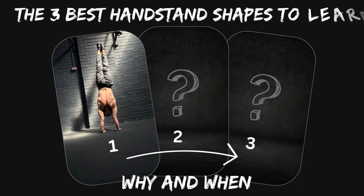The three best handstand shapes to learn, how they benefit you, and in which order I generally recommend tackling them.